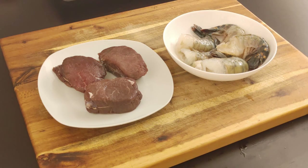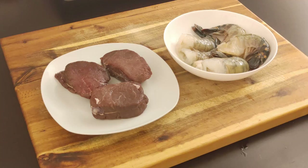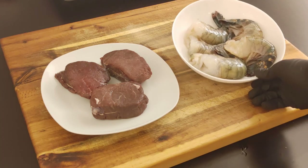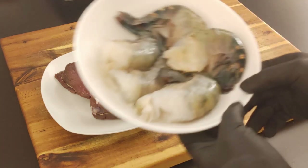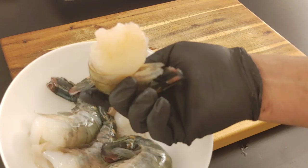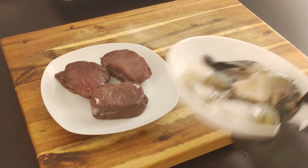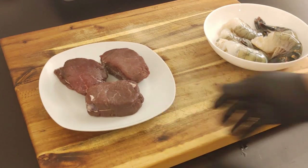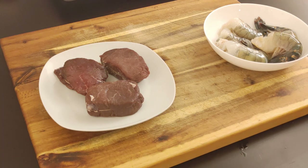All right, so today we're going to be doing some bison filets and I got some giant prawns going on here — the real giant prawns. Look at those, oh my goodness, see all that meat. I got the giant prawns and I got some bison, which is banging. If you've never had bison, it's not gamey — some people think it's gamey.